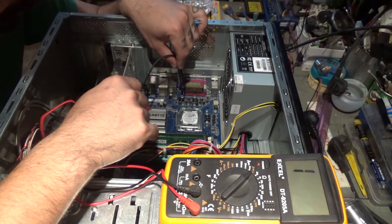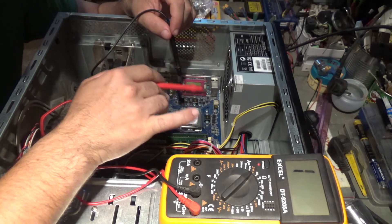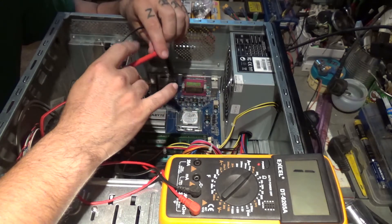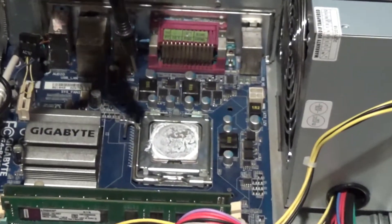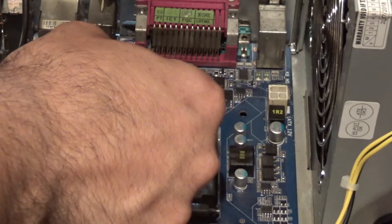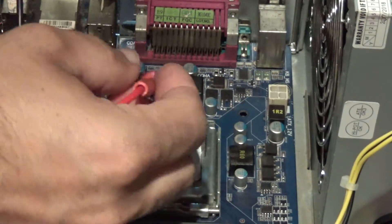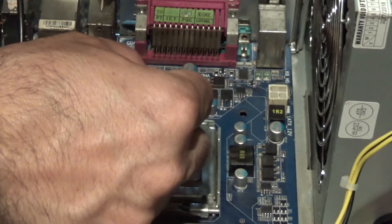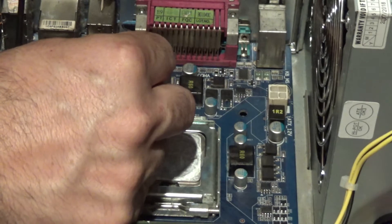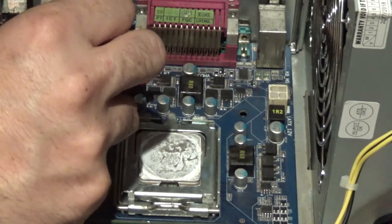These MOSFETs have three legs — two on one side and one on the other. I'm going to put the black lead on ground and touch the legs with the red one. One of them should beep and one should not. Let me get a ground point and start testing. This one is okay, this one is okay as well.